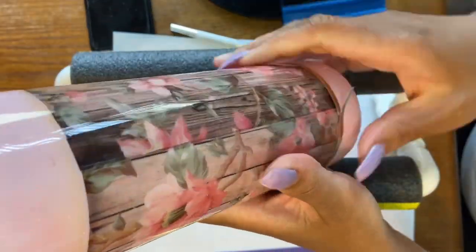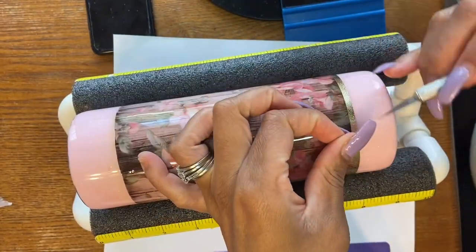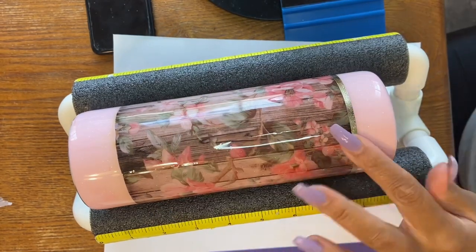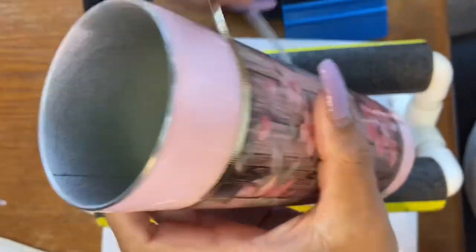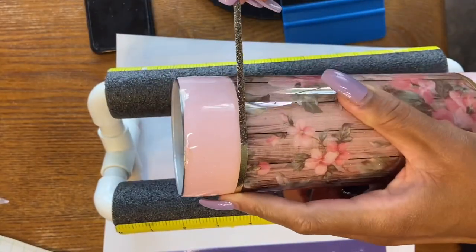Make sure to measure your tumbler again because layers of epoxy change the circumference of the tumbler. Just because you measured it in the beginning, it will not be the same once you get to this step.